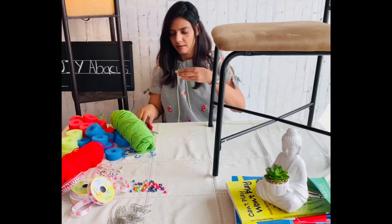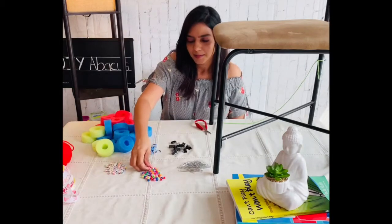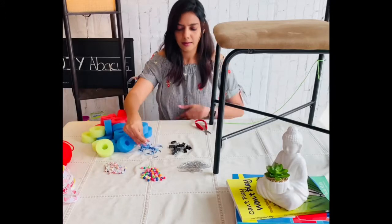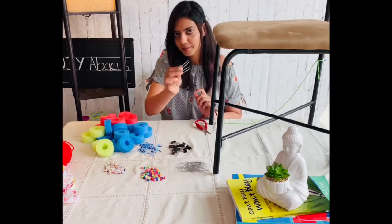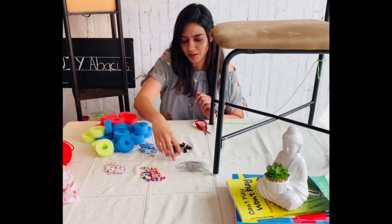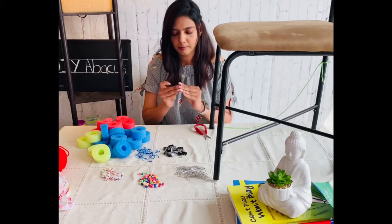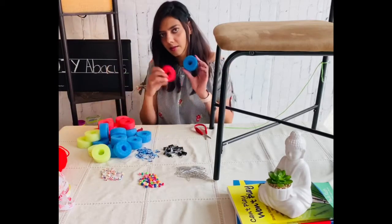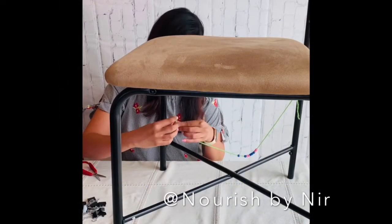Next, grab some manipulatives. I'm going to use colorful round beads, square letter beads, small rubber bands, paper clips, small binder clips, and cut rounds from a pool noodle.